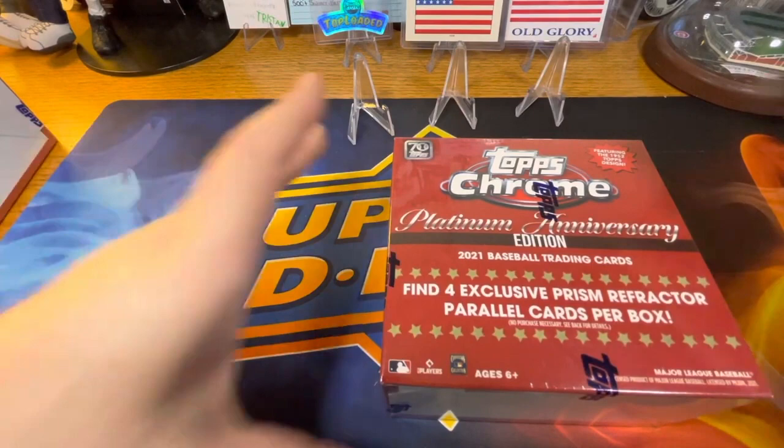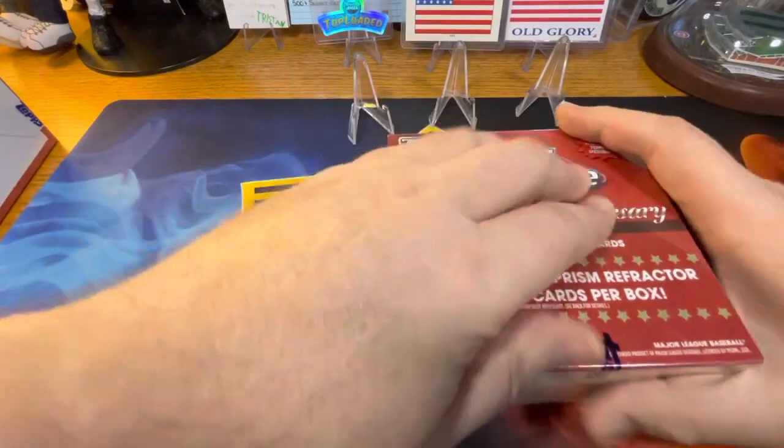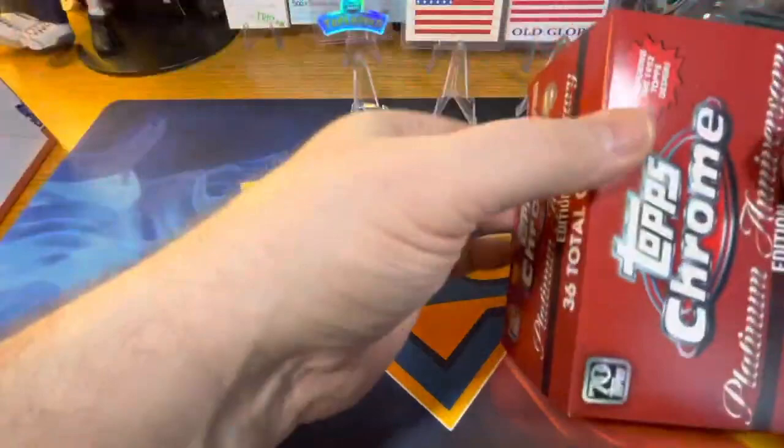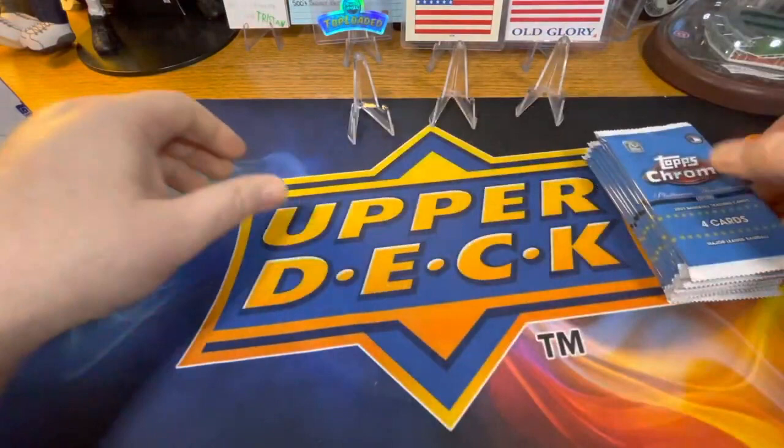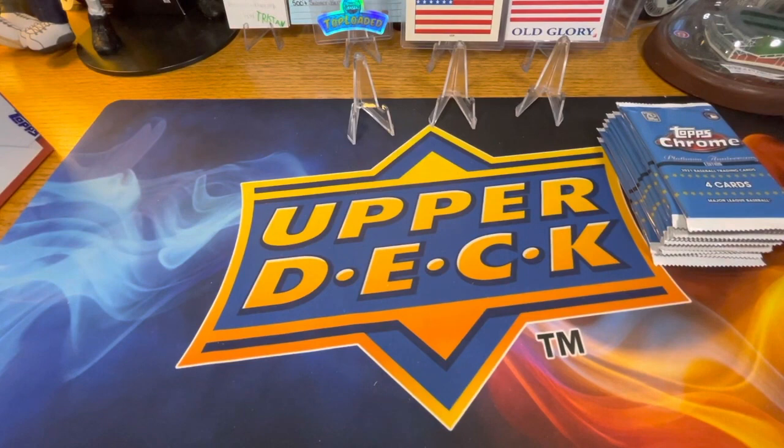What's going on everyone, it's your Hobby Hound here. Going to open some 2021 Topps Chrome Platinum Anniversary edition, which is a remake of the '52 design but with new photos, rookies, current players, as well as Hall of Famers and other popular stars. Let's go ahead and get into it.